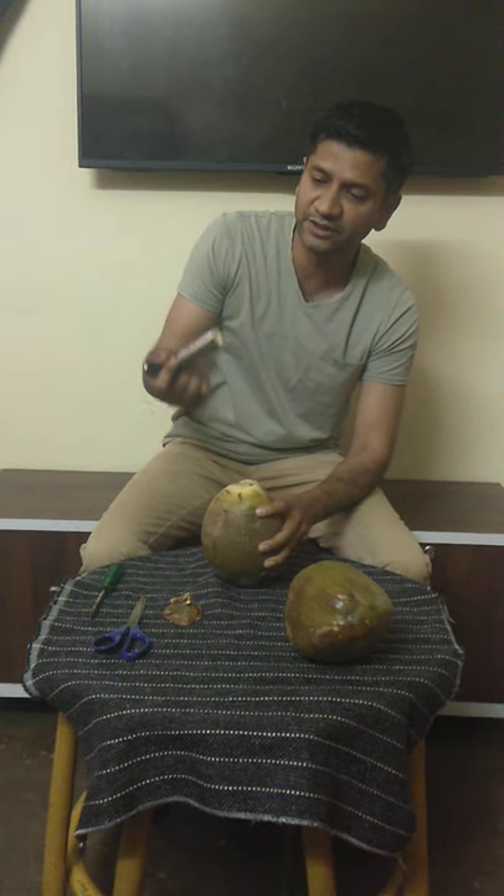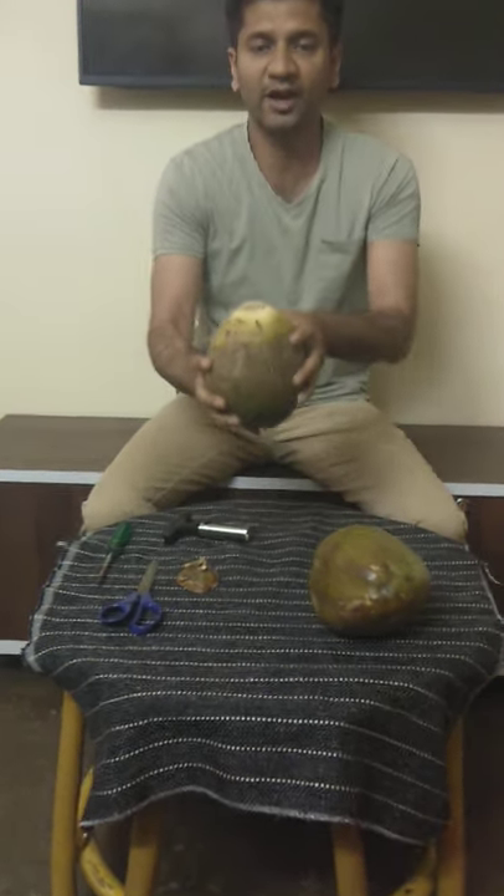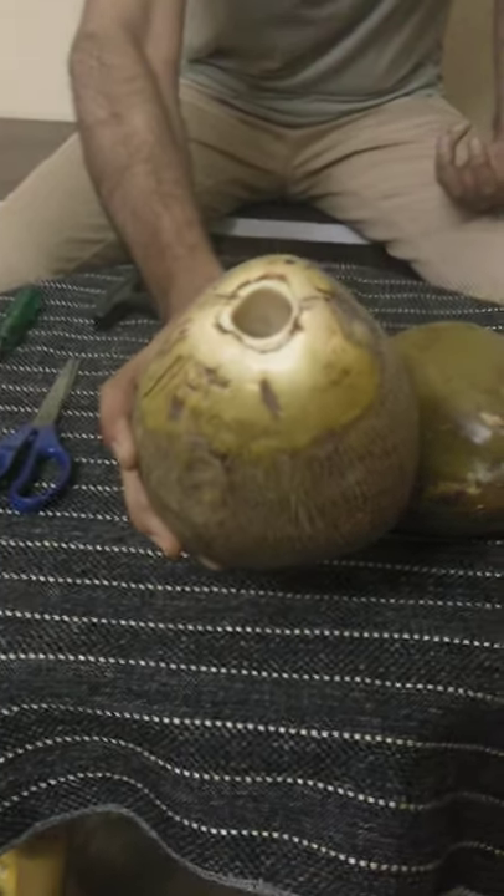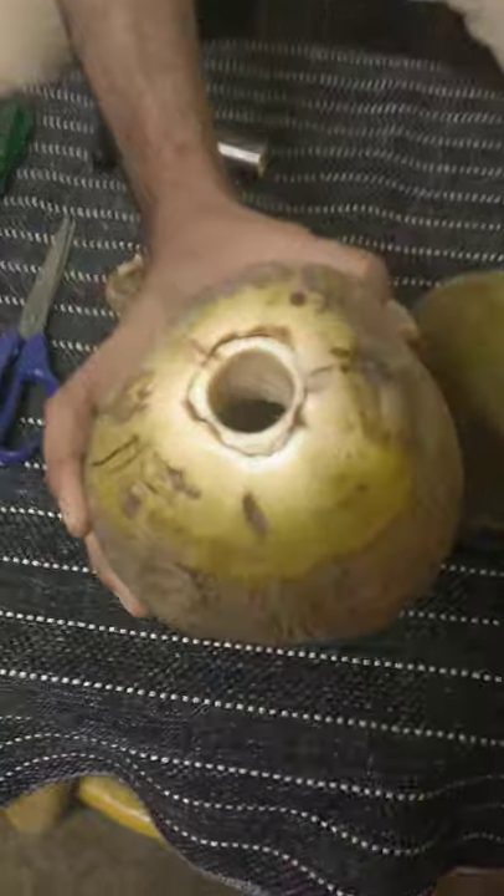Yes, this total section is out. Now if you can see, there is an easy hole and you can comfortably pour out the tender coconut water from here.